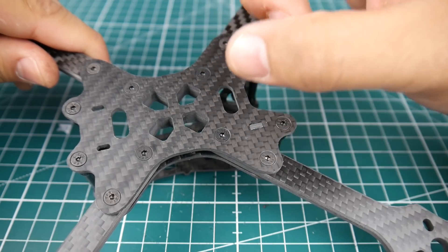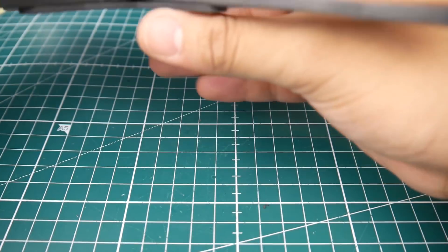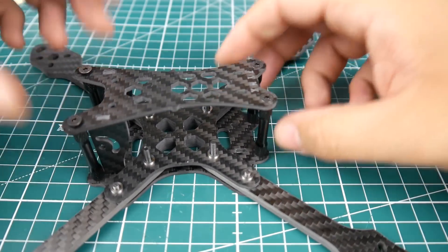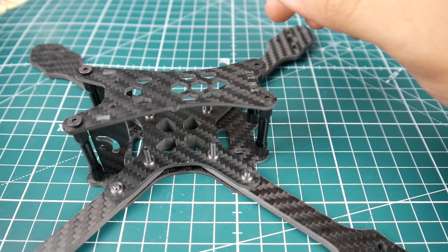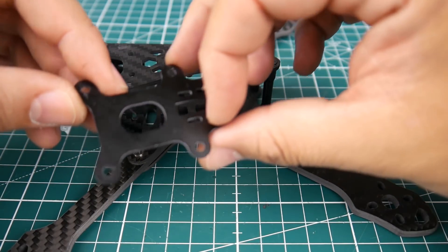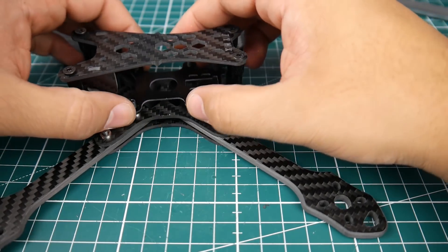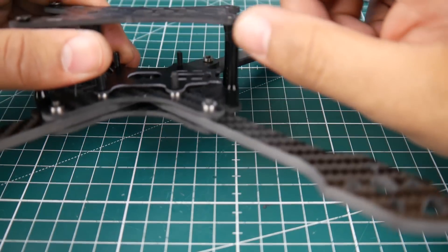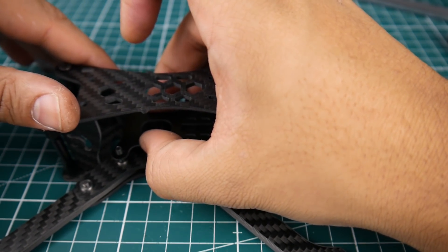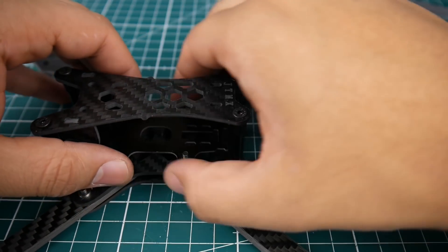Looking at the bottom, the holes for the screws are engraved so they sit flush. However, there's no way to mount your battery directly. This could work as some kind of top mount, but I highly doubt it. They do provide a little PCB piece — since it should be non-conductive, you'd set it in here and run your battery strap under it. That's my best guess for how it works.